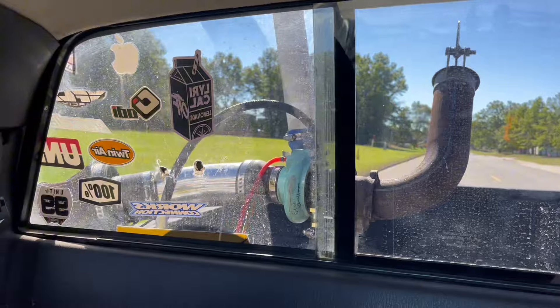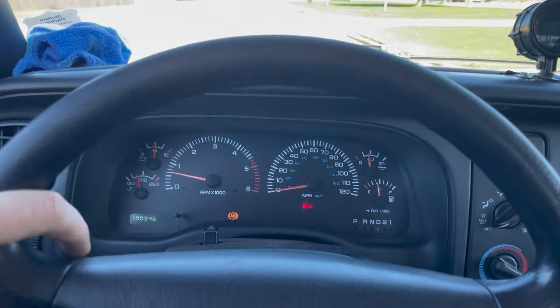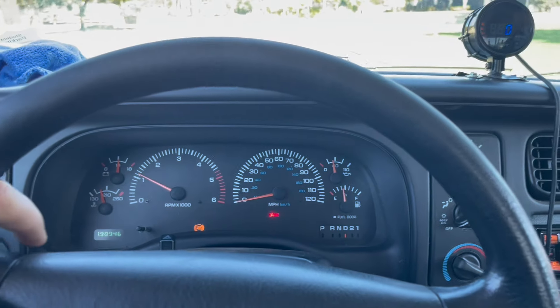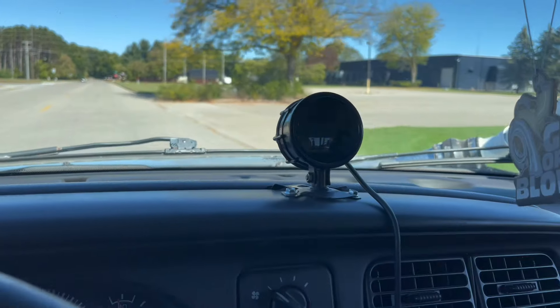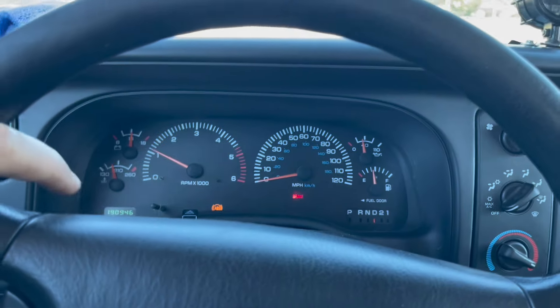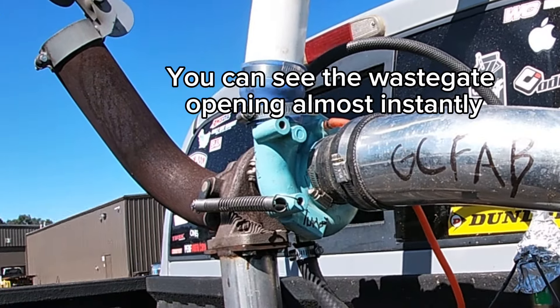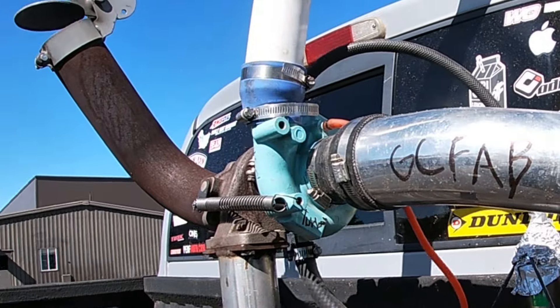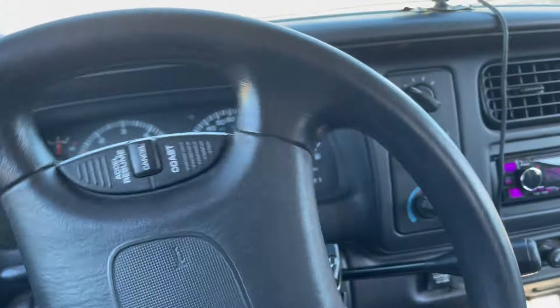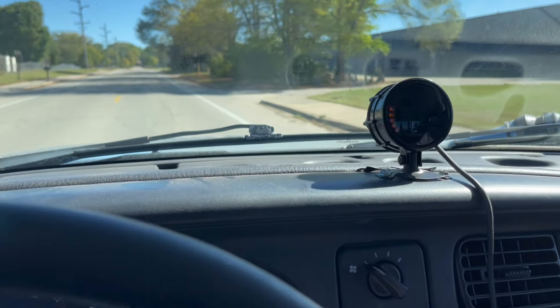Seven pounds out of a stock Dakota — she's loving it so far. We're gonna keep ripping on her and see what happens. That was eight pounds right there.